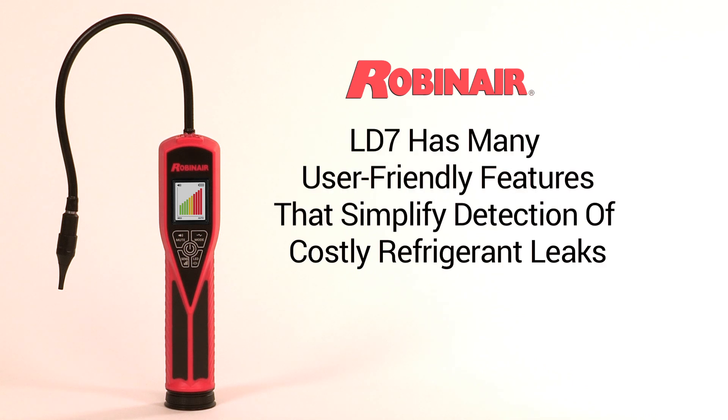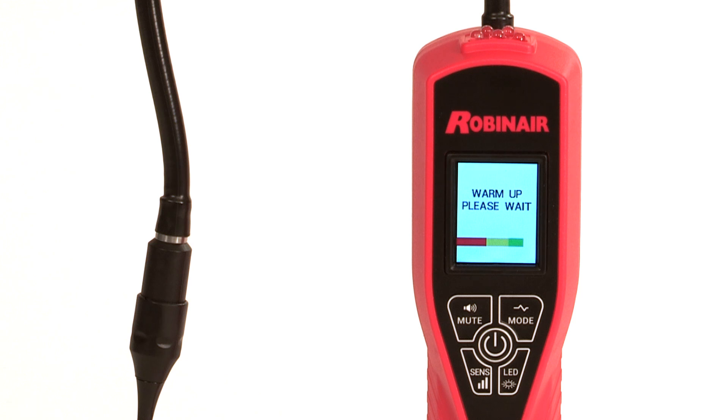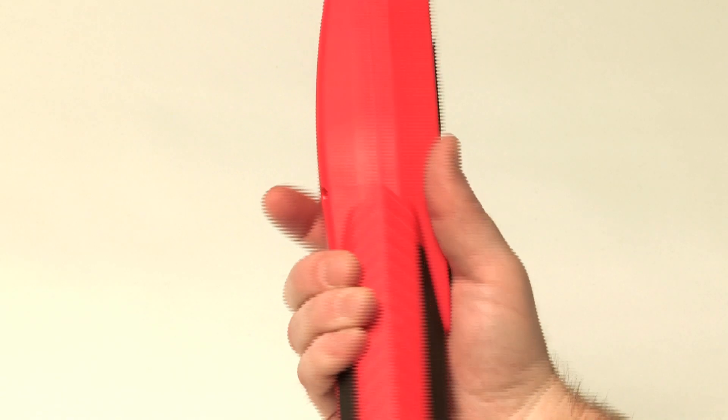The LD-7 has many user-friendly features that simplify the job of pinpointing costly refrigerant leaks. Features include a color display with graphics, visual alerts, and user-friendly messages, as well as a pinpoint graphing mode and an audible alert with a muting option.